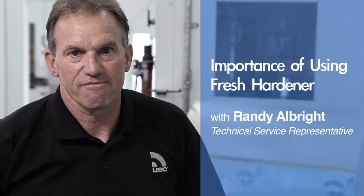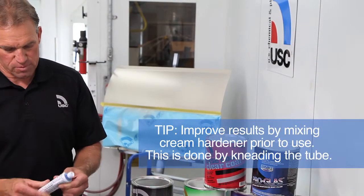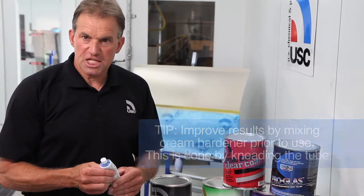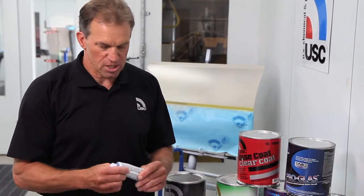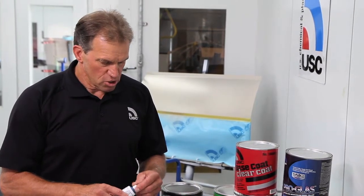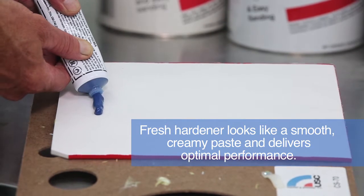First of all, you should knead the tube a little while and make sure that everything is mixed up. Sometimes it'll settle out, and when it's old you can feel the seediness sometimes, and a stickiness in the tube if the tube is real old. If you haven't looked at the date code, you can tell just by feeling the tube sometimes if it's a year or two old. But it should come out as a paste and look like that with a lot of consistency.